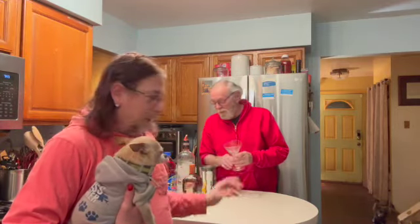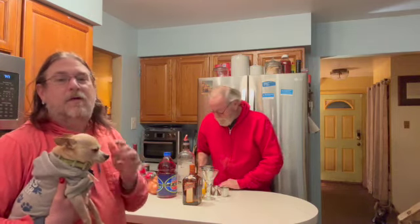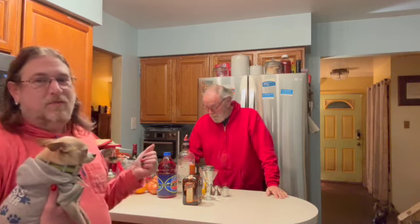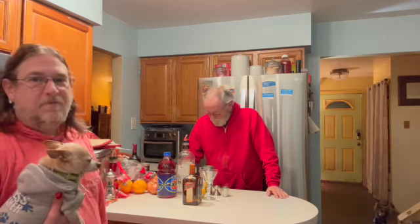Good evening, everybody. Welcome to our kitchen. I'm going to turn over — I had one viewer who said she was a fan of cosmopolitans, and I'm going to have my husband make a cosmopolitan. Now, I'll be honest, this isn't a favorite with either of ours. It wouldn't be our first choice of drinks, but my husband is going to explain what's in a cosmopolitan for you.